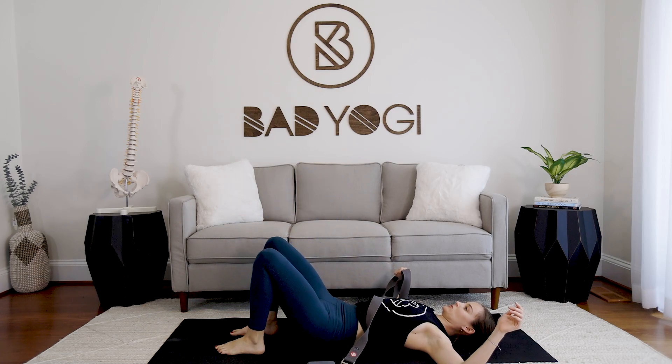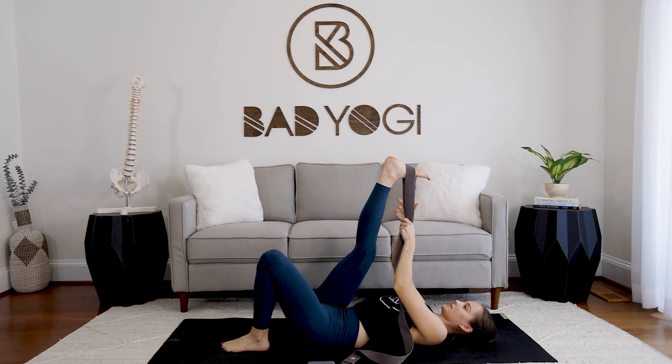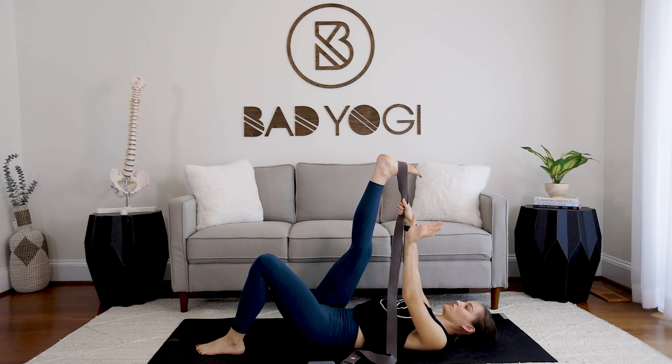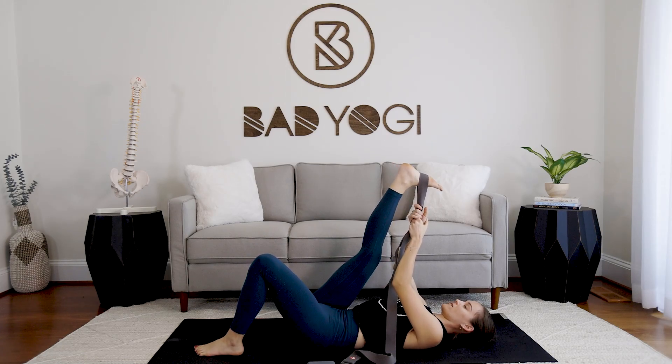Let's switch sides — lasso the right foot. Keep the left knee bent; resist the temptation to take it further. Draw the right toes down toward the forehead. All you're looking for is that feedback of 'ah yes, it's stretching' — hold right there, no need to make it more intense than that right now. If you start to shake in the right leg, back off a little bit. Take two more breaths.